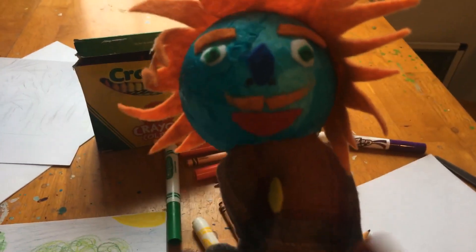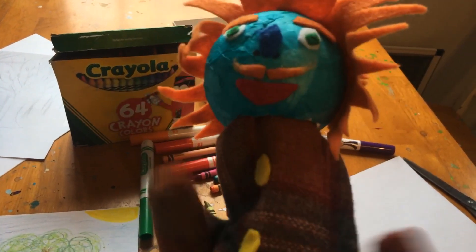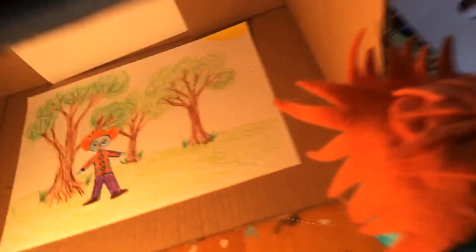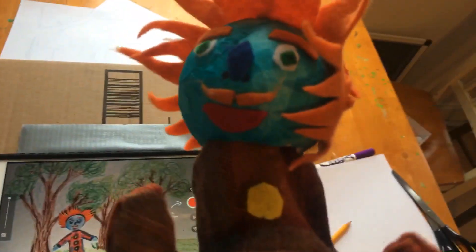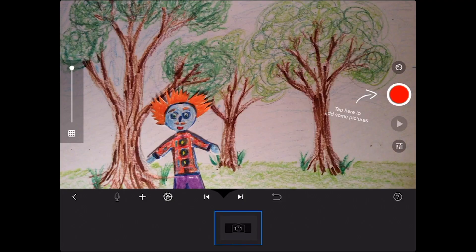Now I feel ready to animate! You'll get your animation box. If you are confused, please watch the last video where we went over how to make an animation box. I put my paper and my character inside my box, and here my iPad is looking inside my box. There's little me! Hello!